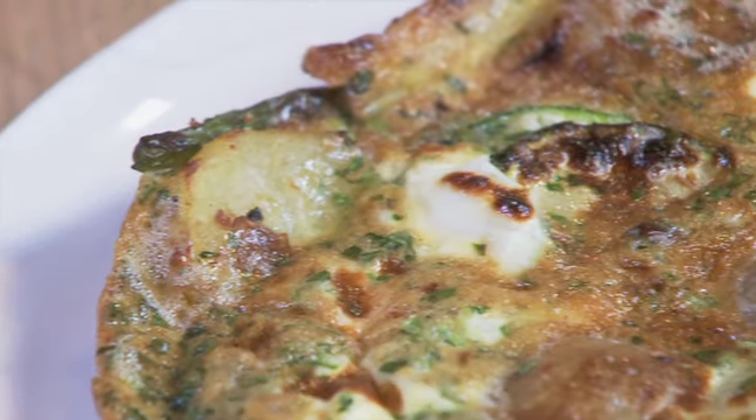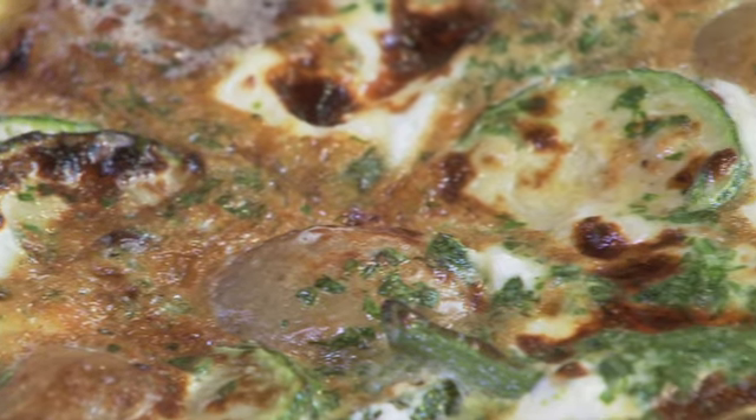Wow, look at that — that is my potato, goat's cheese, courgette and green bean frittata.